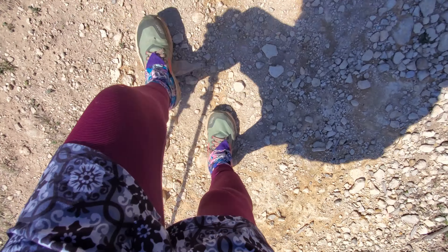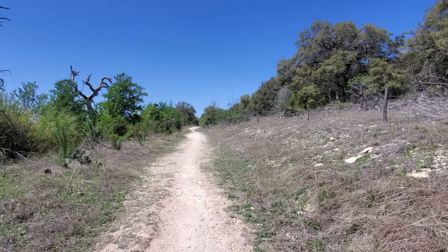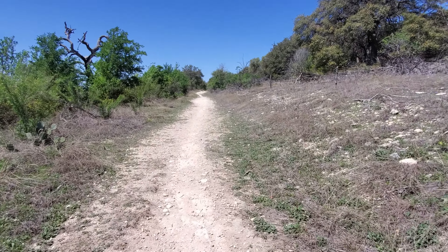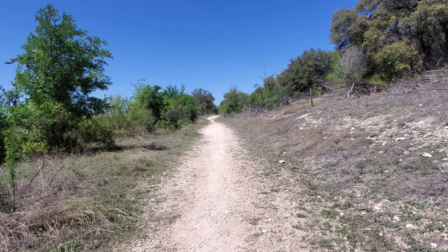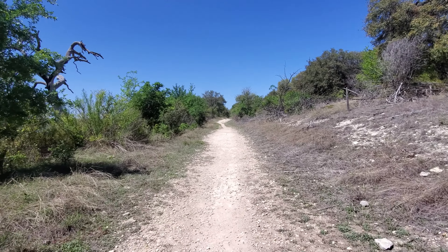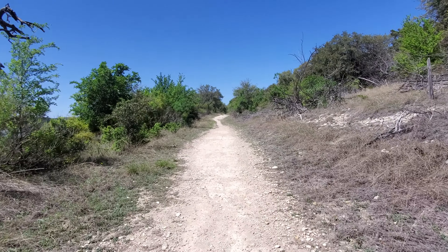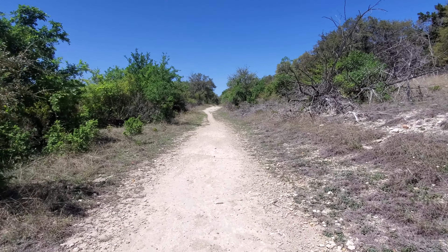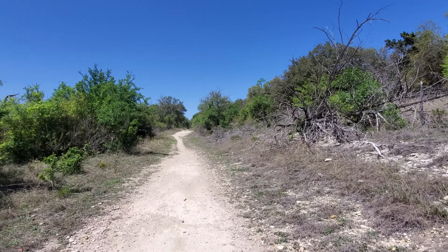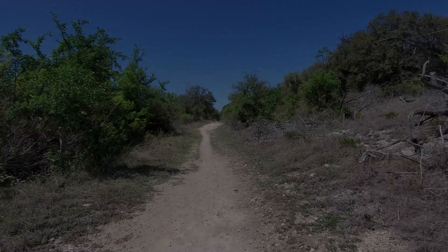It feels pretty humbling because I am walking down a road that is hundreds of years old. The natives who lived in the area would use this as a path for traveling along the river. Then the Spanish explorers used it, and then the pioneers. At one time it was called Jim Hogg Road, but for the most part it was known as Booty's Road.